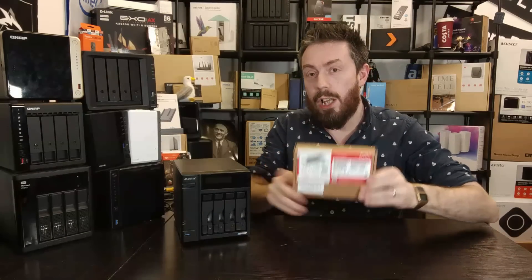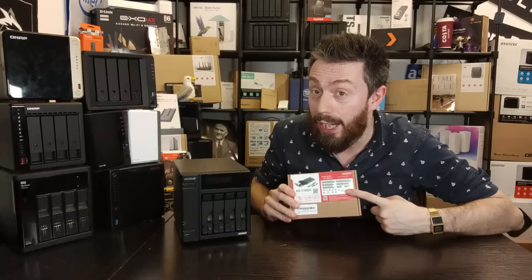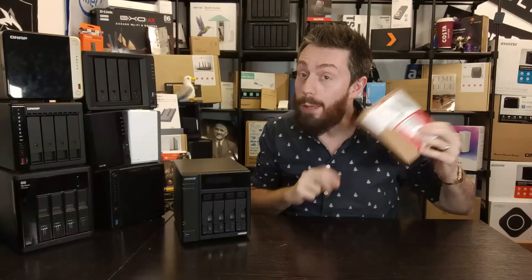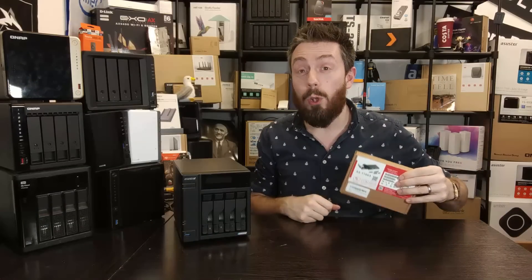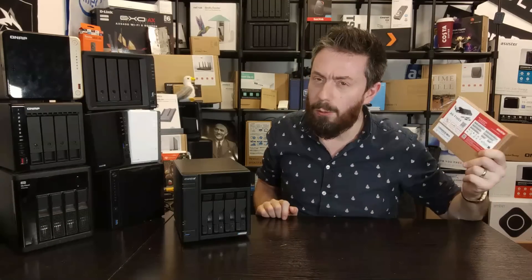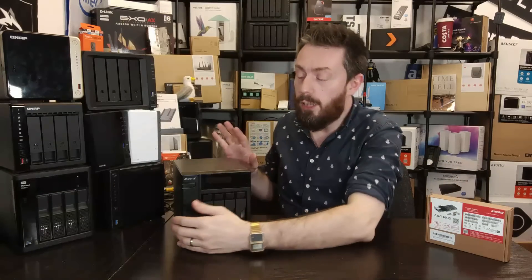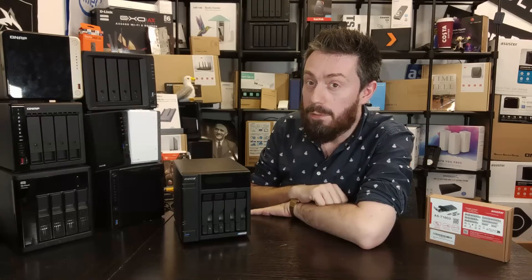It is a card that gives you the option to add both a 10 gigabit ethernet connection and two M.2 NVMe slots to your NAS. But before we go any further, I think we should probably address why you would need this, given that a lot of the more modern generation solutions from Acer Store — particularly the new Locker Store series — already offer quite a bit.